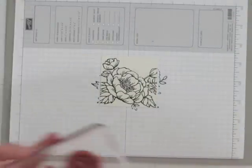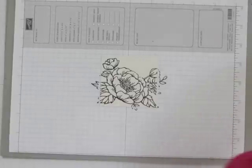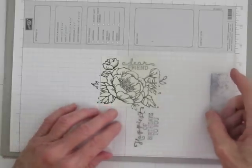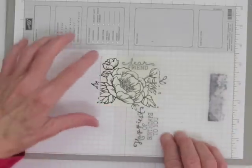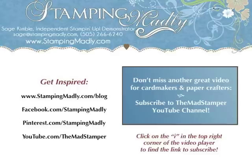So if you need to see a video on how to use the Stamp-O-Majig, I'll provide a link for that as well. And now when I put the Dear Friend up there you can see I have plenty of room for it. So that's how to crop a stamp. Thanks for watching. Don't forget to like this video, share it with your friends, and leave me a comment. For more inspiration and instructions, be sure to sign up for my newsletter at www.stampingmadly.com. And don't miss another great video — subscribe to the Mad Stamper YouTube channel by clicking on the subscribe button now.